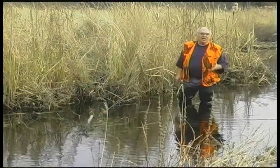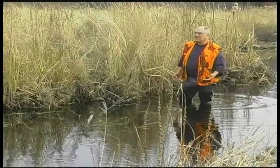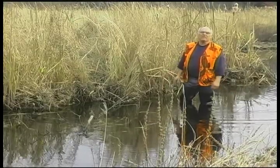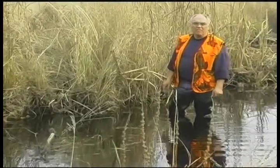Every time you get a rain that results in a water rise of even an inch, you'll have muskrats moving and all your traps will be plugged again with rats, if you have any kind of rat population. Some of the streams you wouldn't even think there's a rat that lives on them, and you'll still catch rats in these bottom edge sets.